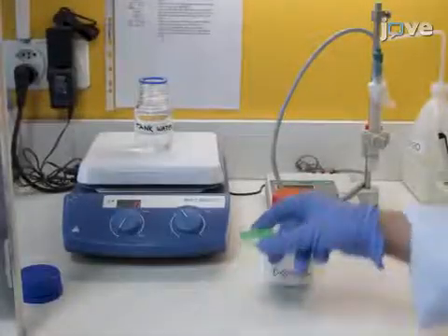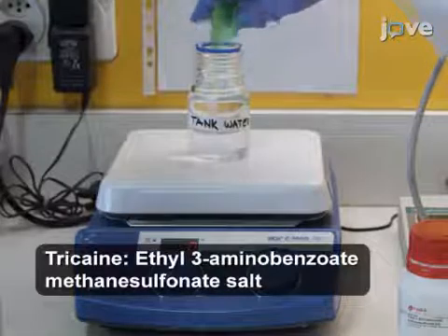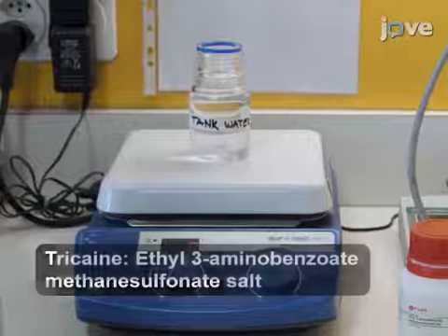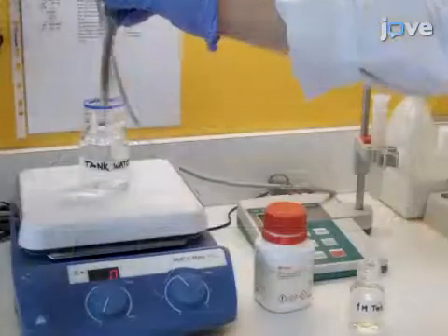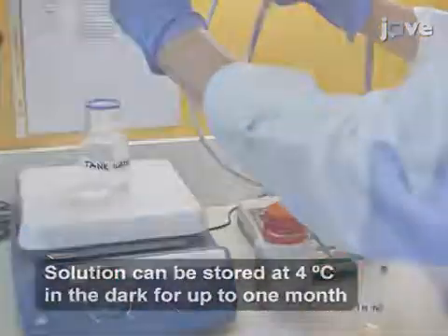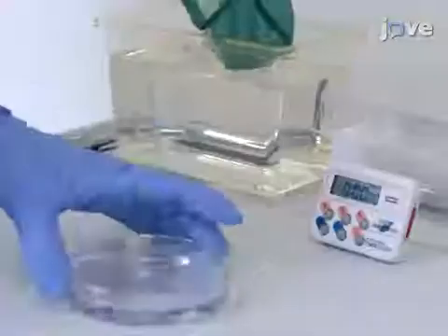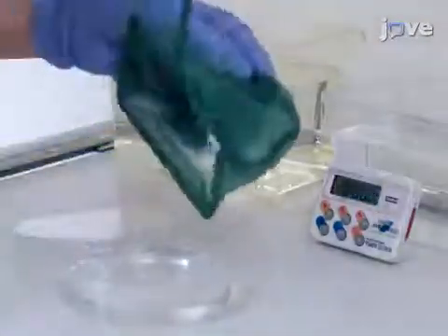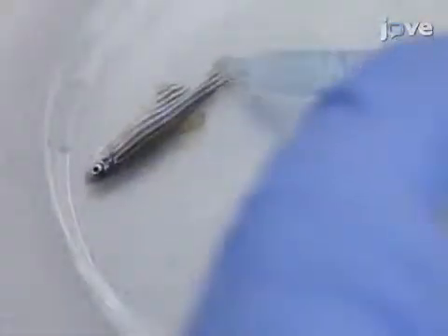Prepare a stock solution of anesthetic by dissolving 400mg of tricane powder in 97 milliliters of tank water and 2.1 milliliters of 1 molar TBS. Adjust to pH 7.0 with 1 molar TRIS at pH 9. To make the working solution, dilute the tricane stock solution 1 to 25 in tank water and transfer 50 milliliters to a petri dish. Then place the zebrafish into the anesthetic solution for 2 to 5 minutes until they become immobile and do not respond to external stimuli.